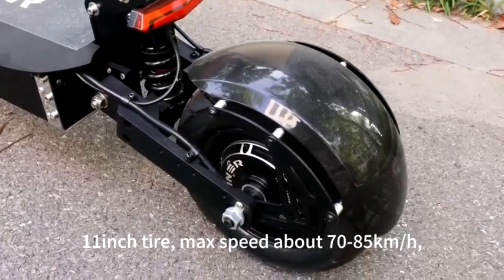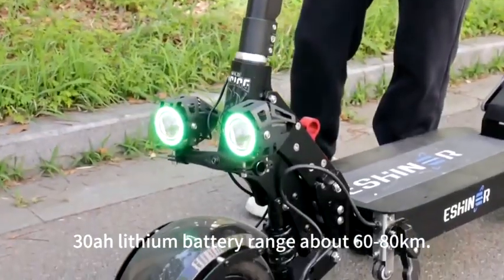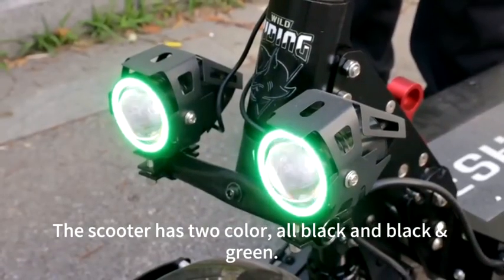11-inch tire, max speed about 70-85 km/h. 30Ah battery, range about 60-80 km. The scooter has two colors: all black and black green.